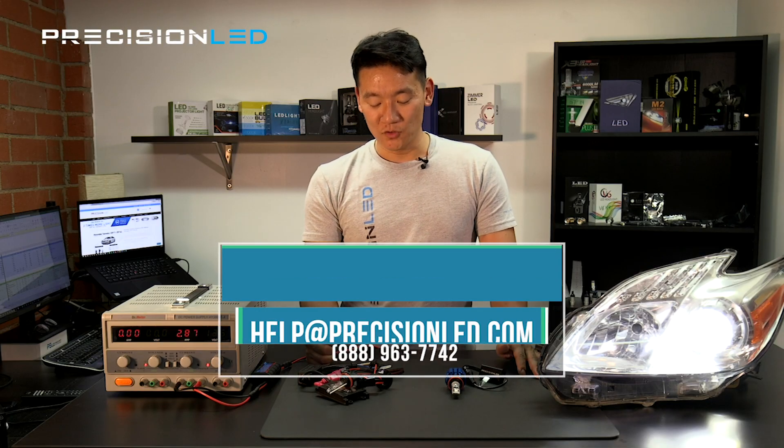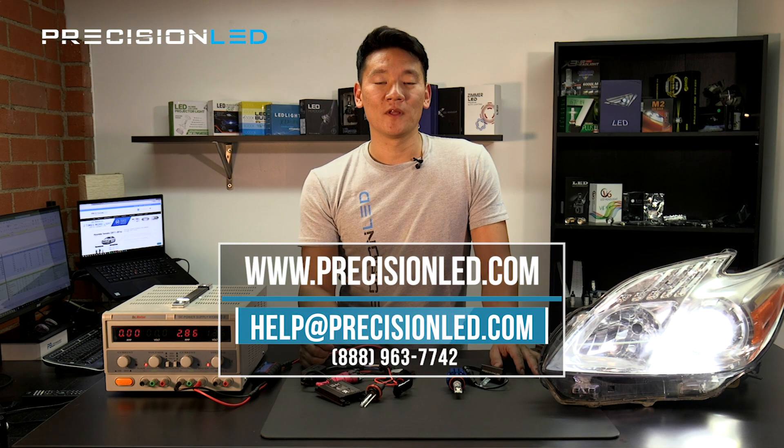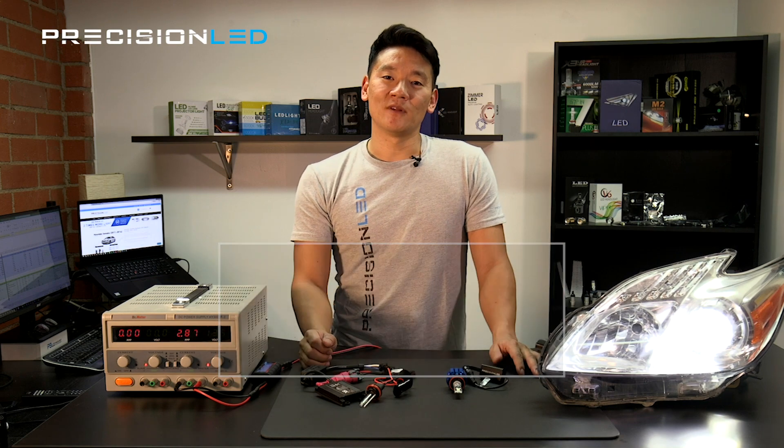If you have questions, let us know. You can email us at help@precisionled.com or give us a call from our website. My name is Phil — thanks for watching.